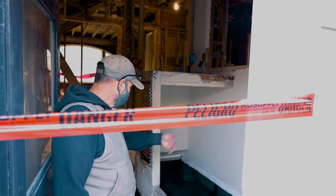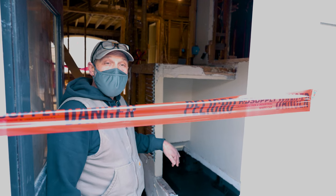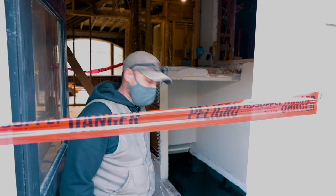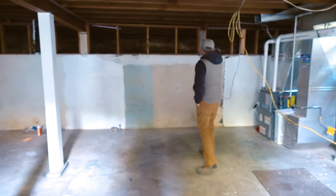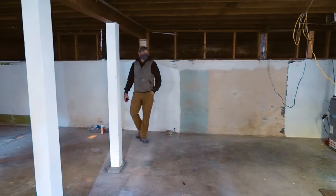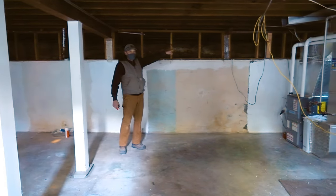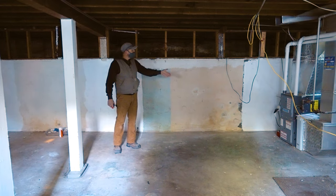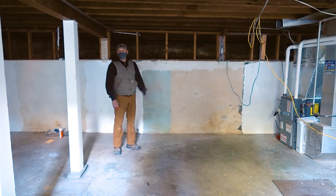Now we're going into the basement, where a major part of the structural work will happen. We're doing a full gut and remodel down here too — adding a bathroom, bedroom, and entertainment room. This corner in the living room above has dropped about three inches, so we have to jack it back up and re-support it with footings.